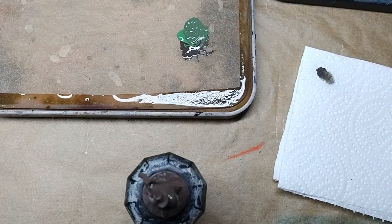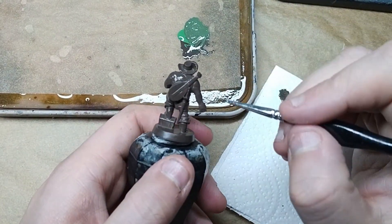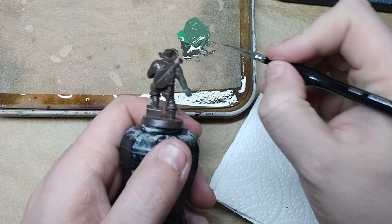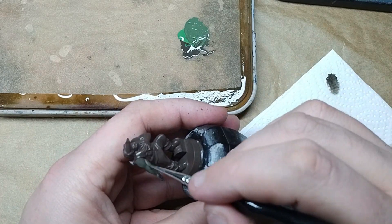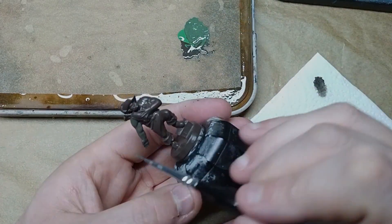Once he's done, I'll start mixing a bit of intermediate green with the actual base coat colour of olive drab, and this is going to be the base coat for the skin itself. This just goes anywhere where the skin is exposed — the arms, a little bit of his chest, and his face. Dead simple at this point, just blocking out the colours, and you'll see in the next few steps how we're going to start to progress up and highlight the skin.